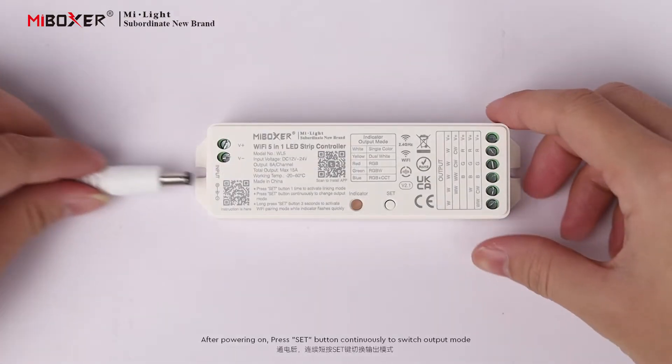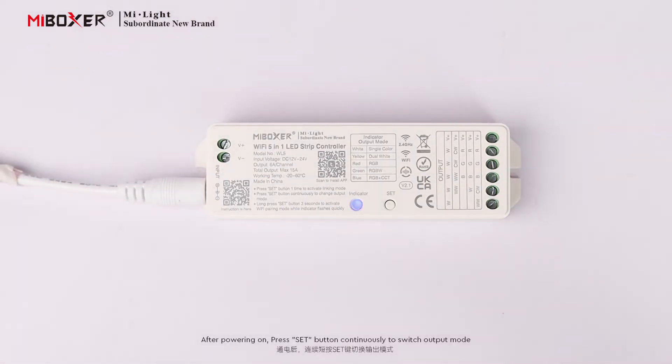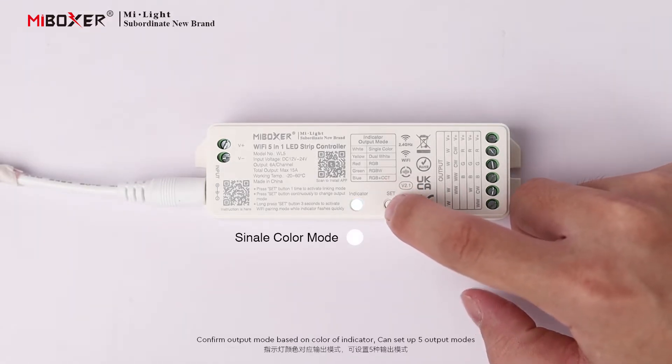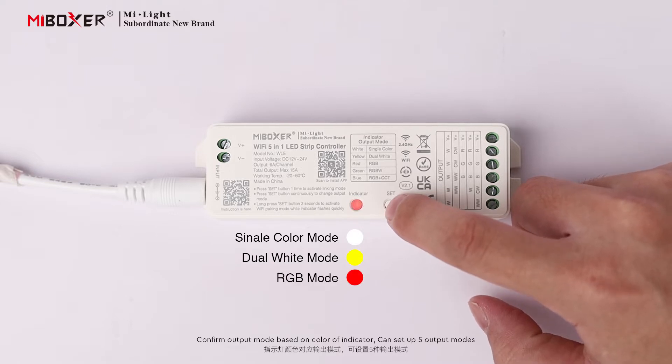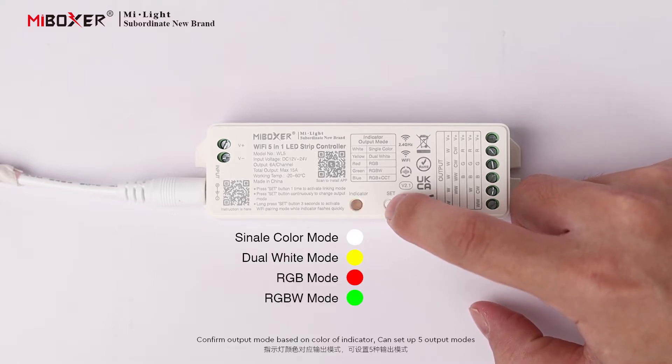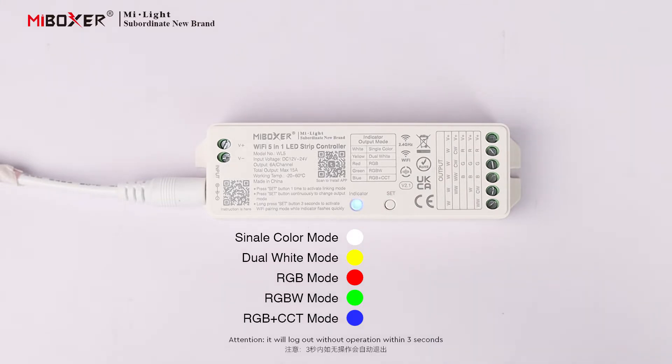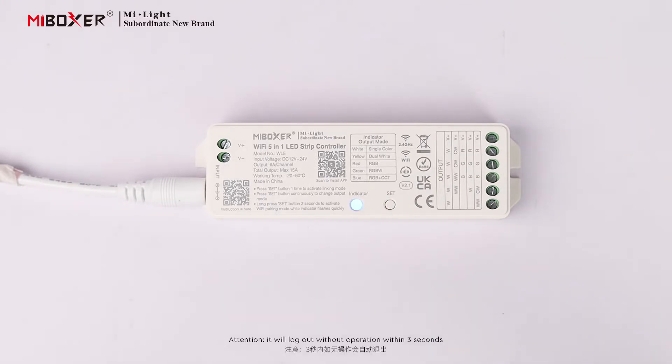After powering on, press the Set Button continuously to switch Output Mode. Confirm the Output Mode based on the color of the Indicator Light. Up to 5 Output Modes can be set. Attention: the controller will log out without operation within 3 seconds.